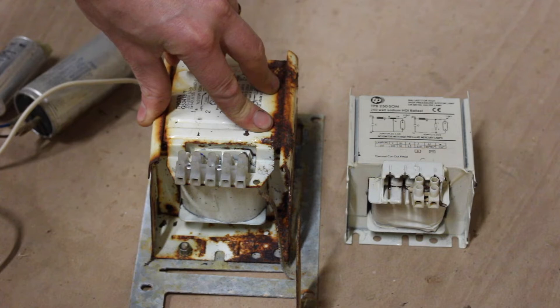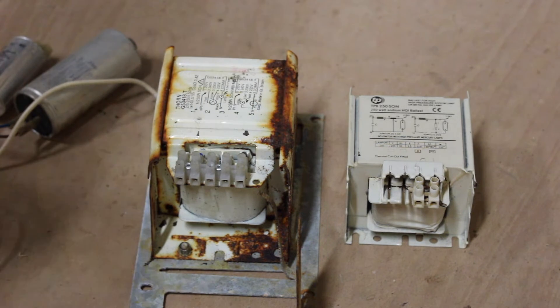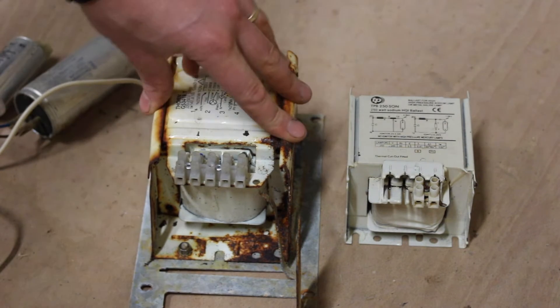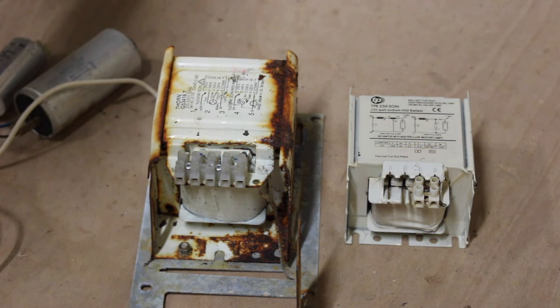Different ballasts have different numbers of taps. They're essentially just like a choke or a transformer — a large winding of copper wire — and all it does is limit the current going to the lamp.